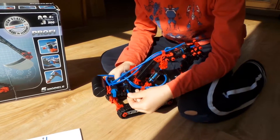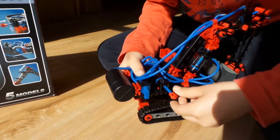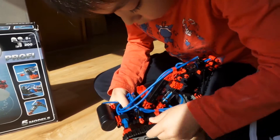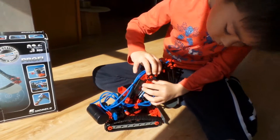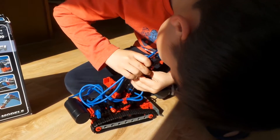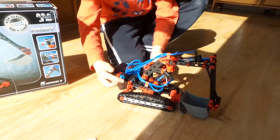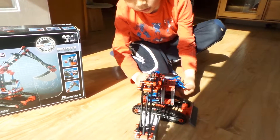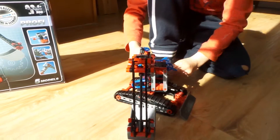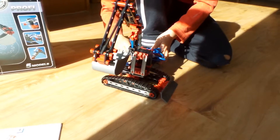Here we have to use the pump — here's the pressure tank. Okay, something fell off, can you put it back together? Good, now show us how it works.